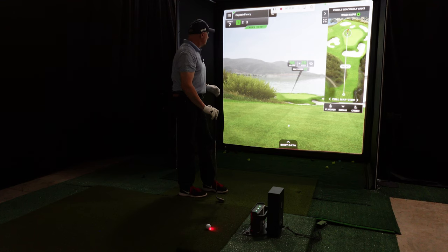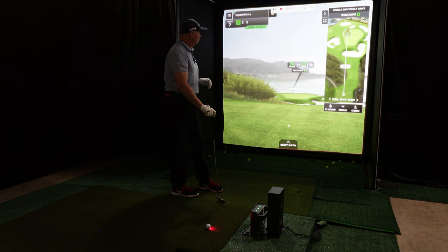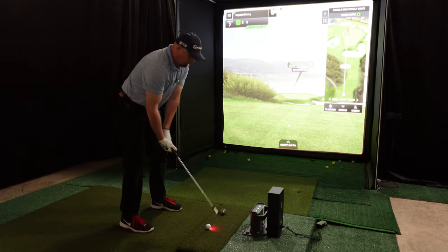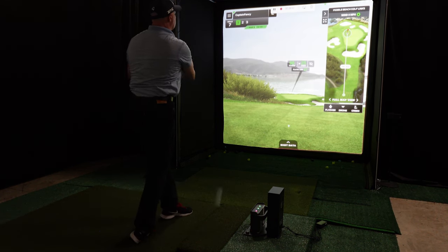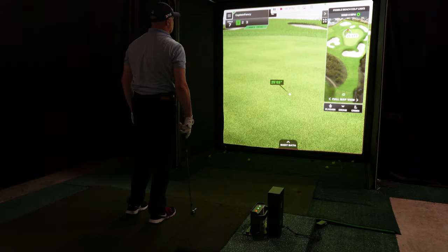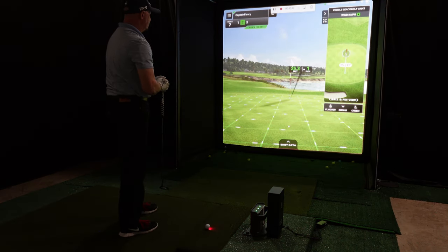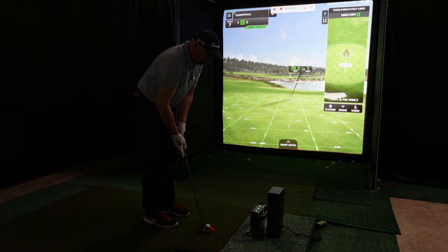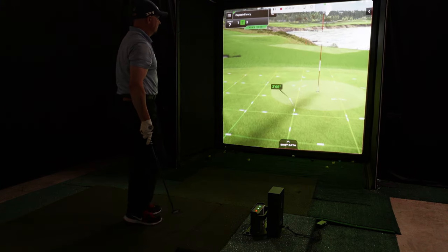This is hole number seven at Pebble Beach, playing 96 yards from the blues. It plays downhill to the green to 25 feet, so it plays like 87 yards. I'm going to hit a 56 degree — pretty easy one. See if we can get it close. Not too bad. We've got 25 feet to the pin. I'll grab my putter. The slope goes right to left, 25 feet, one inch uphill — shouldn't be too difficult, just got to get it in that gimme circle. There we go. That's par.